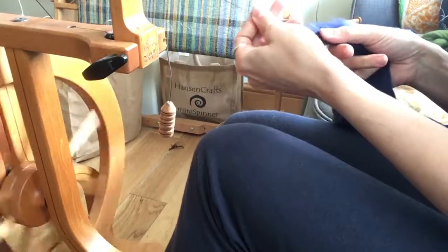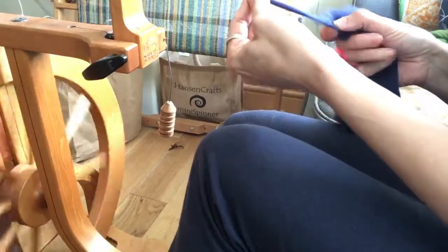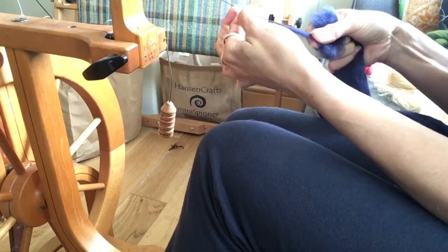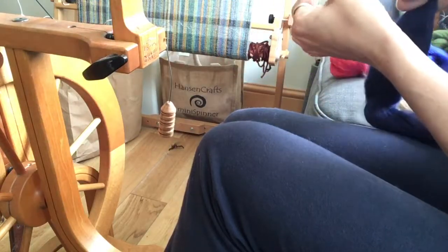You can spin it with a short forward draw. If you start to get a little clump, stop and you can just ease it backwards to fix the problem.